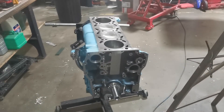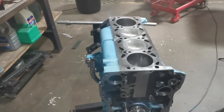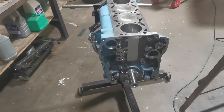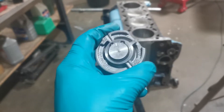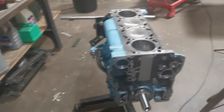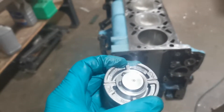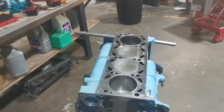Hello everyone, it's Josh here again with another video. Today we're going to be putting the top block on. The only problem is we won't be finishing off all of the front assembly with the balance blocks because when I tried to remove them I snapped them off like an idiot. I still managed to get them out but I'll have to order some new ones along with the balance chain.